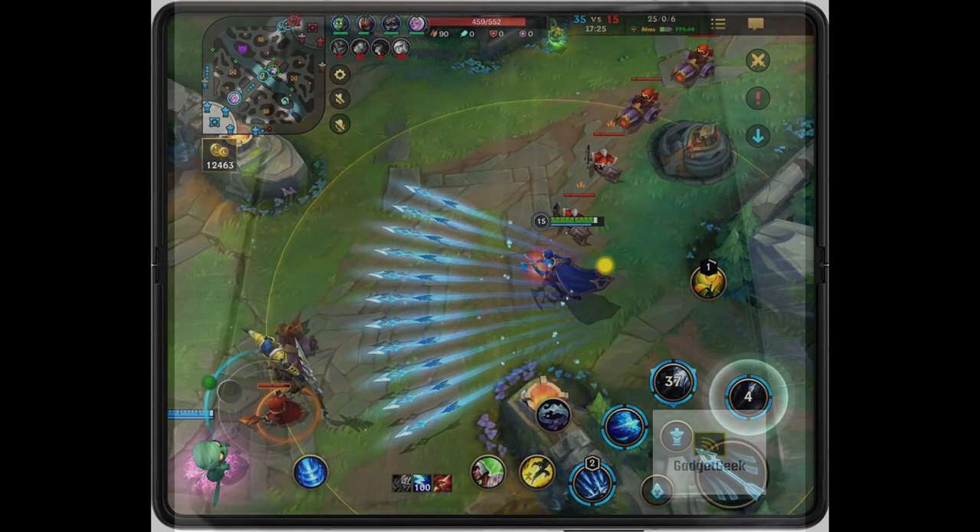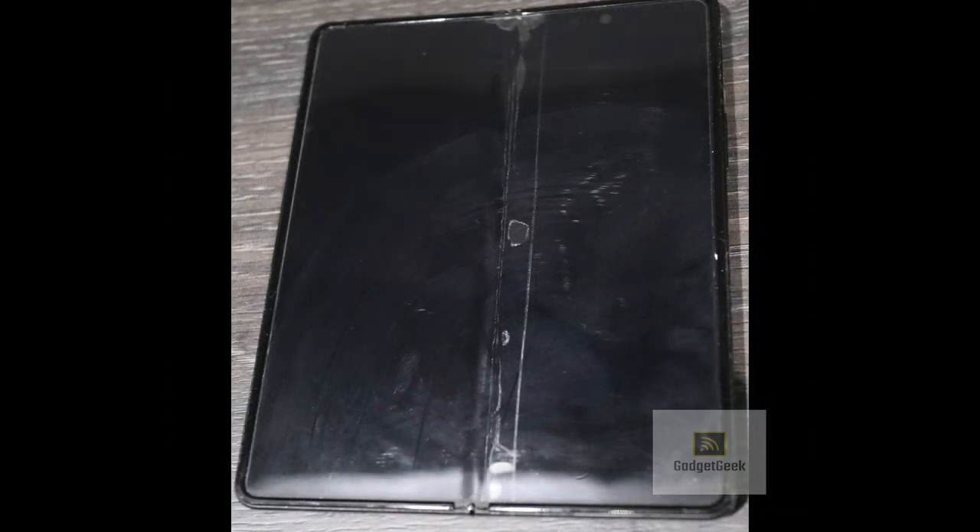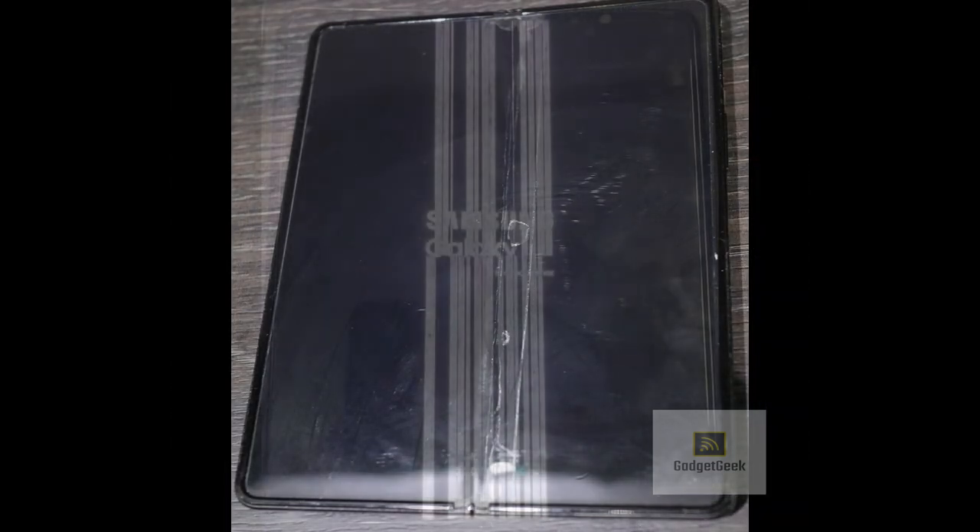You see these air bubbles? Yeah, those aren't supposed to be there. And they're not just a cosmetic issue — they can actually make the screen stop working. And that's not the only issue. My Samsung Galaxy Fold 3 main screen just stops working altogether, leaving you with a useless, expensive brick.